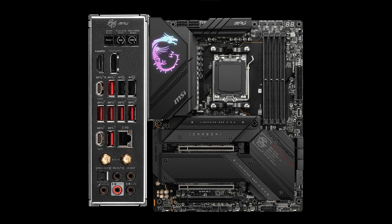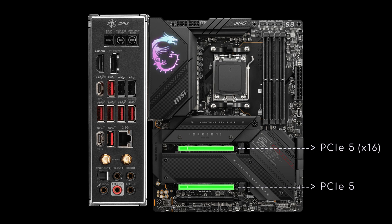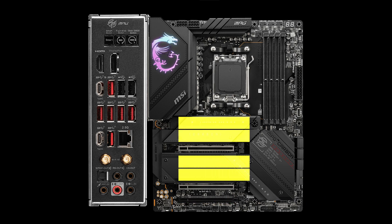The most significant improvements concern PCIe: an M.2 PCIe 4 socket and 2 PCIe 4 slots are now upgraded to Gen 5, wired to 16 and 8 lanes. The last PCIe 4 slot doubles its bandwidth, and all M.2 sockets are covered by heatsinks.